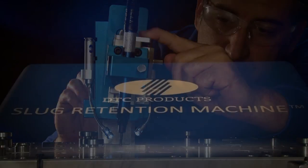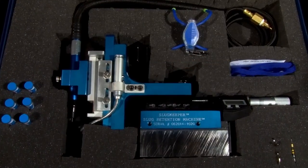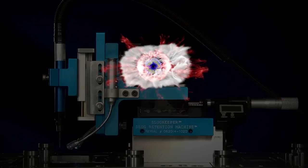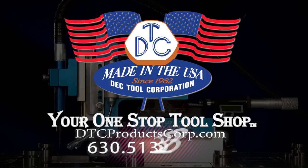When it's not in use, the slug keeper can be kept handy in its sturdy carrying case, ready for the next task. Put an end to the costly delays, lost productivity, and rejected parts. Call DTC Products today and learn how you can order your own slug retention machine.